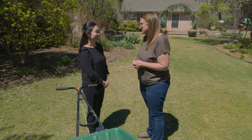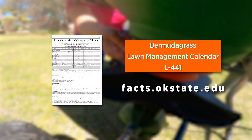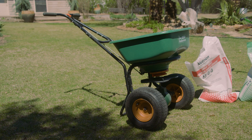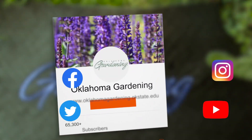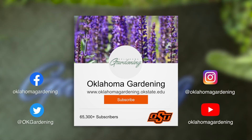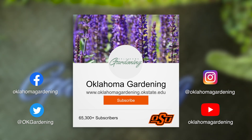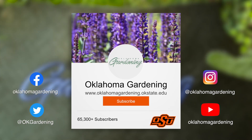Thank you so much for all of this information — it'll get us off to a great spring. Check out the fact sheet for more information. We hope you enjoyed this video as part of our Oklahoma Gardening YouTube channel. You can also find more videos on the OK Gardening Classics YouTube channel, and join us on social media for great gardening tips, photos, and discussion.